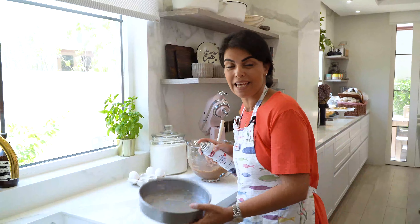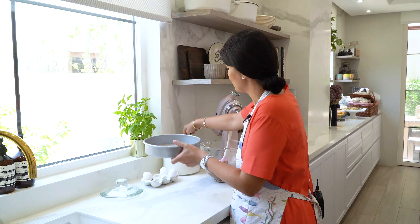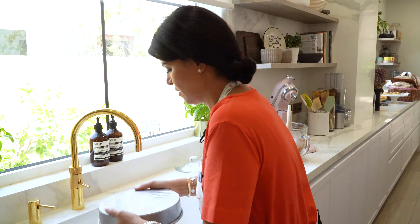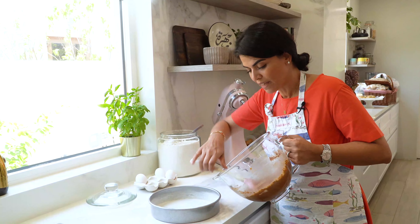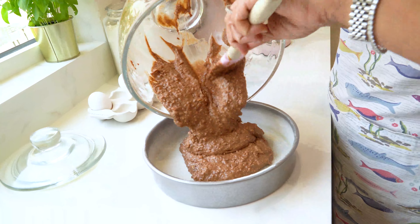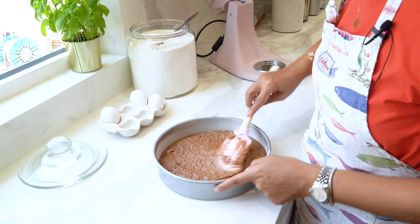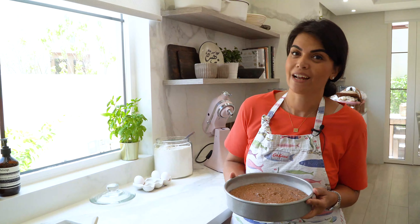I'll be baking my cake in a nine-inch cake pan greased with some butter or non-stick spray, and gently coated with some flour. I'll pour the batter into my cake pan. This is now ready to go into the oven — I preheated it at 180 degrees Celsius and I'll bake for 30 minutes.